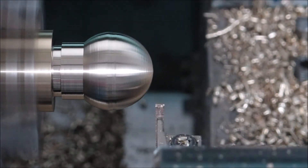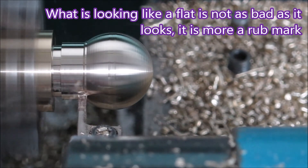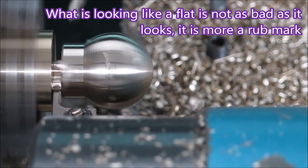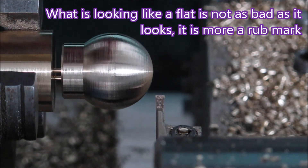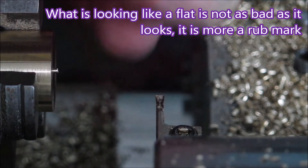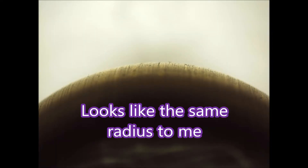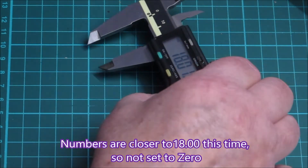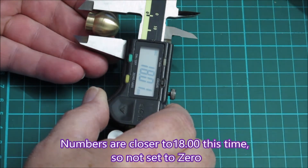That's removing material nicely. The tool has come in on a bit of an angle, and visually what looks like a flat is not actually flat — it's just where the tool came in. Looking at the next picture, the radius looks pretty much the same as either side of it, so that's certainly good enough for the part.